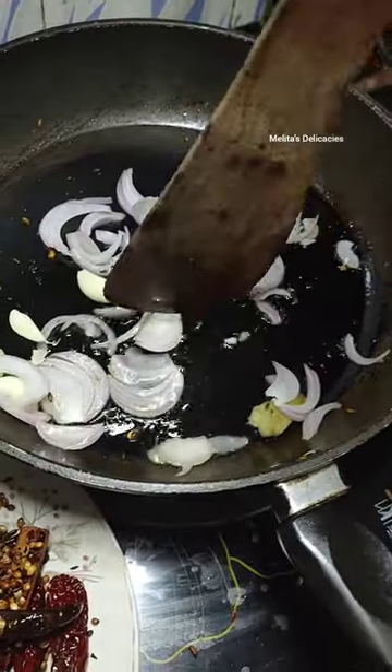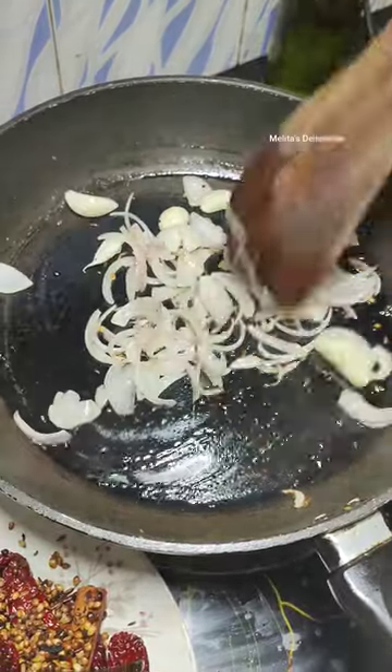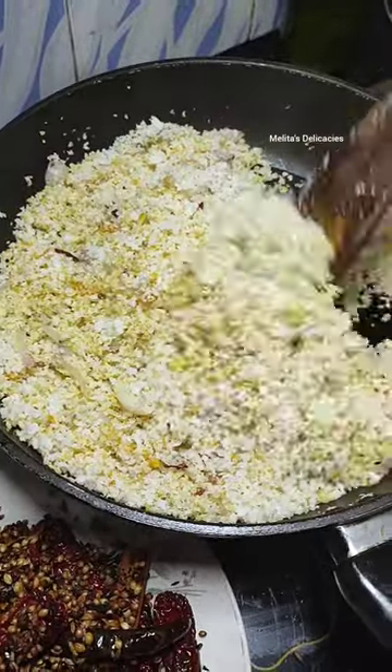I have cut the onion in length. Slightly sauté it. Then add your coconut and the turmeric powder and slightly roast your coconut till the color changes a bit and the coconut starts giving a nice roasted aroma.